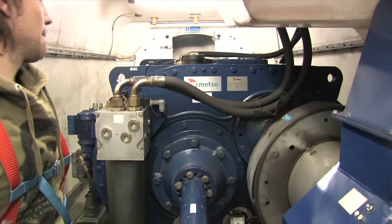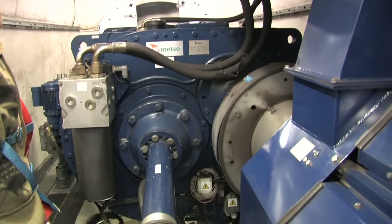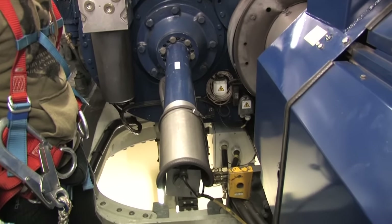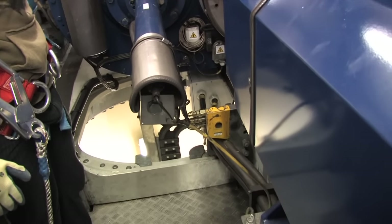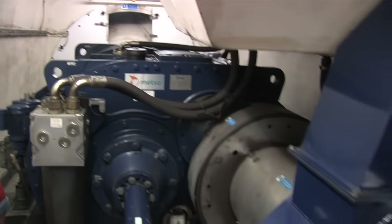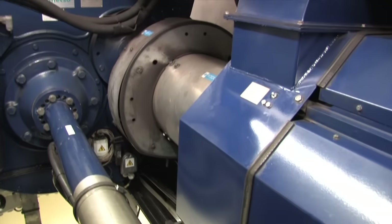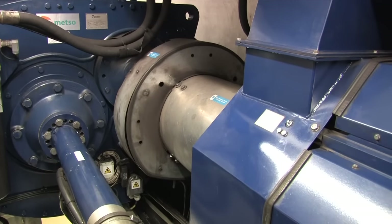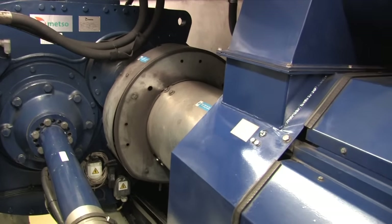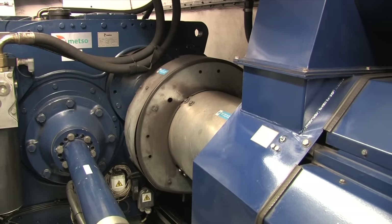Down here that big blue box is the gearbox. That pipe appearing to stick out of the gearbox is actually a hydraulic ram — the pitch control ram — which controls the pitch of the blades. It extends all the way through the gearbox out into the hub. To the right of the pitch ram, under that silver metal cover, is the composite coupling where the generator connects to the gearbox — that's the high-speed shaft. We saw over a thousand RPM on the controller; this shaft operates anywhere between 1,000 and 1,600 RPM.